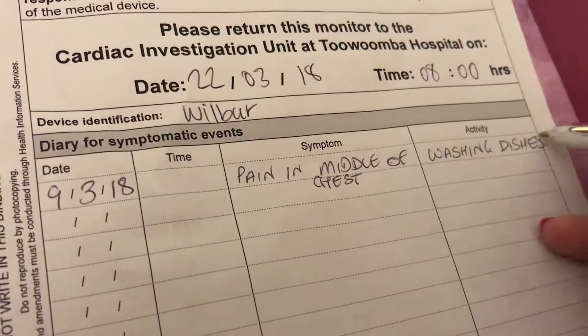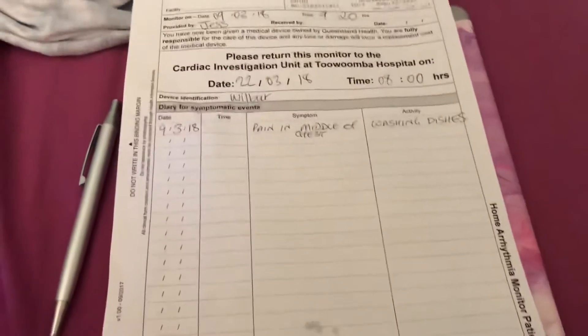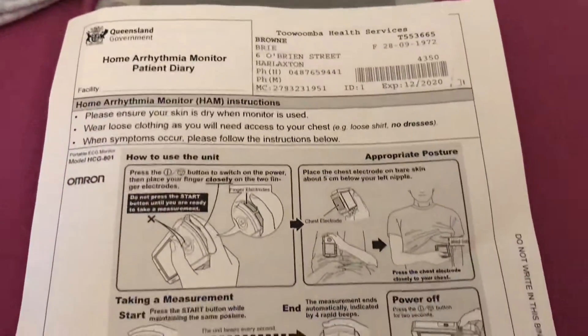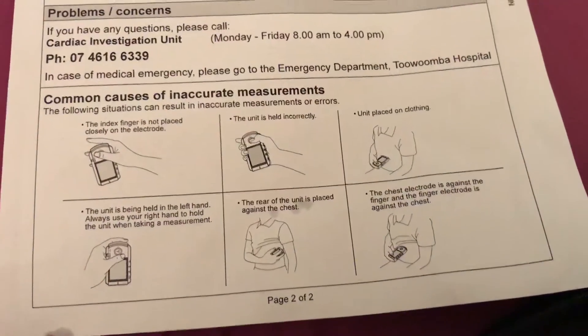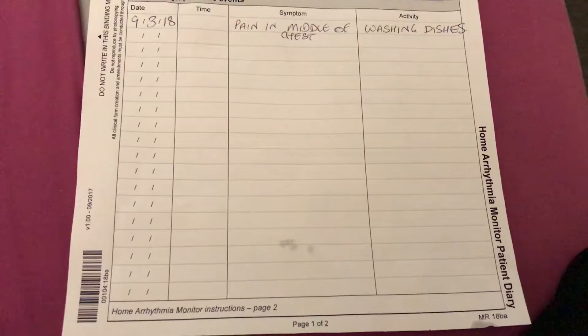That's pretty much what I'm going to do for the next 13 days, or until I fill the page up — which I think I'm going to, because it's only about three-quarters of an A4 page. Take care, stay safe, and I'll do a follow-up later on.